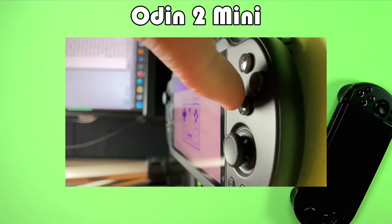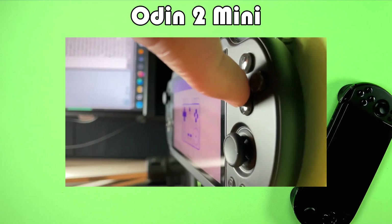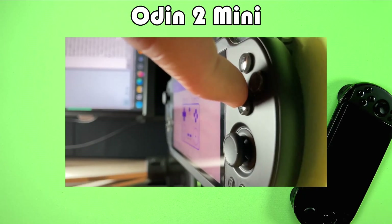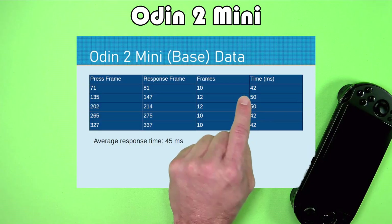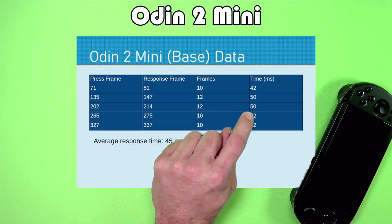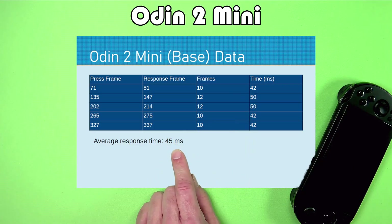Here is the Odin 2 Mini. It was mostly consistent — I had a few results that were a little higher than the others — but it averaged out to 45 milliseconds to respond to the button press.